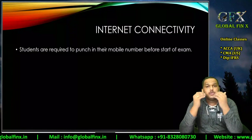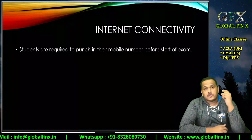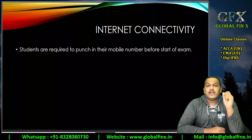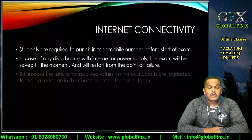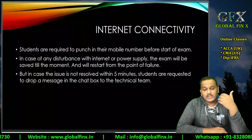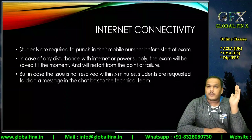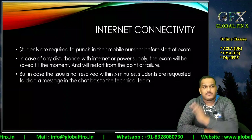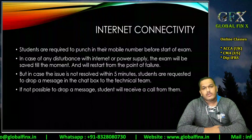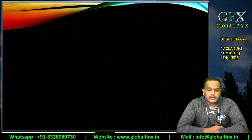If the software gets stuck or is not responding, a chat option is provided within the PSMD software to inform the technical team. In case of internet or power failure where there is no chat option, the invigilators will call you back on the number you provided. They'll try for five minutes to resume your exam — all progress is saved to the point of failure. If the issue is unresolved within five minutes, the exam fee is refunded to your myACCA account and you'll need to book the December window.